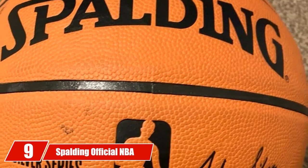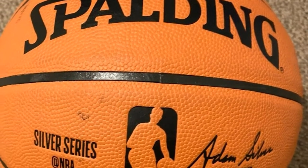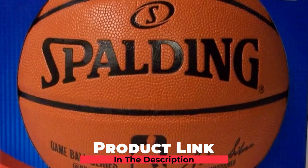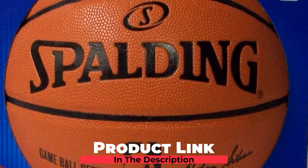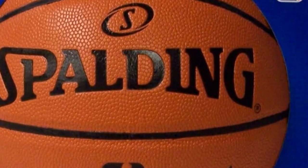Next at number 9, we have the Spalding Official NBA Leather Game Basketball. Officially recognized as the basketball of the NBA, this ball is in a class of its own, used by the league since 1983. The longevity alone can tell you the kind of quality you're getting with this basketball.